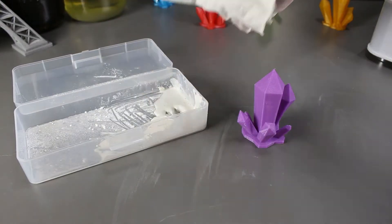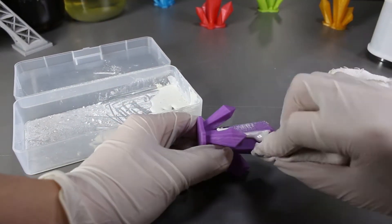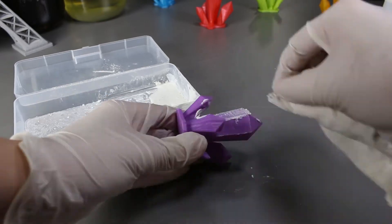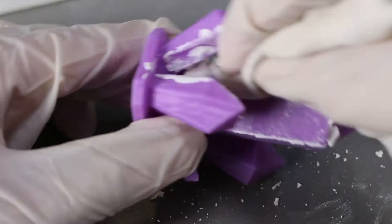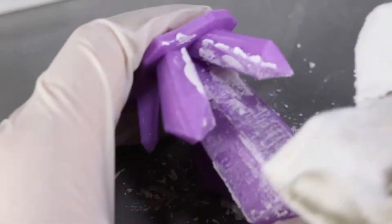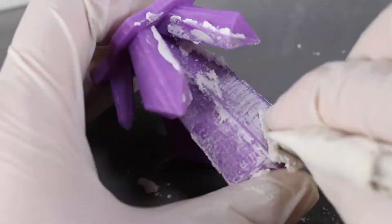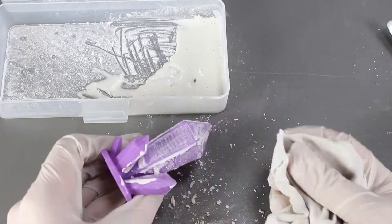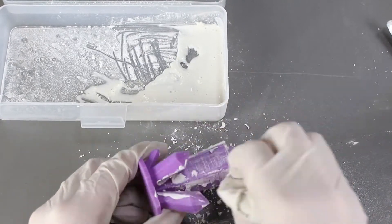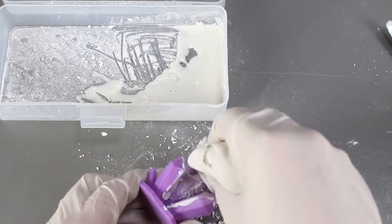We'll take the damp piece of cloth here, dip it into the paste and then start scrubbing on our print. This paste actually reminds me of the wood filler experiment that we tried earlier — it feels the same, looks the same. Once it seems to get too dry, we'll just add more of the paste to the print.